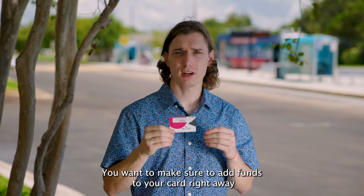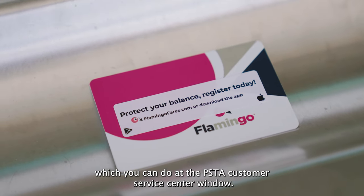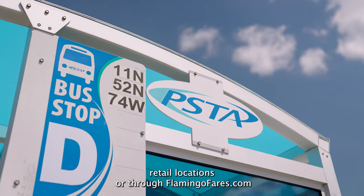You want to make sure to add funds to your card right away, which you can do at the PSTA customer service center window. You can also add funds to your Flamingo card at select retail locations or through flamingofares.com.